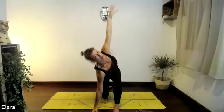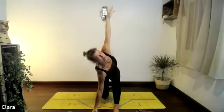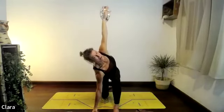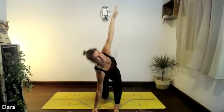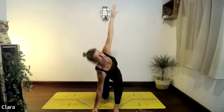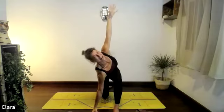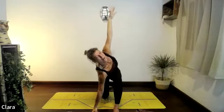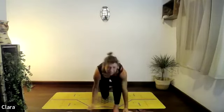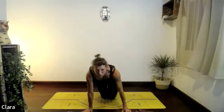Reach up — right palm facing the right side of the room now. Squeeze your inner thighs, push your right hip back and down, just hold it there. Lengthen the spine, four more seconds, three, two, one — then drop down.